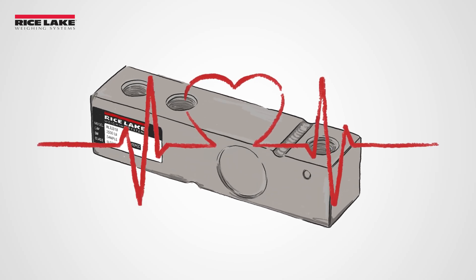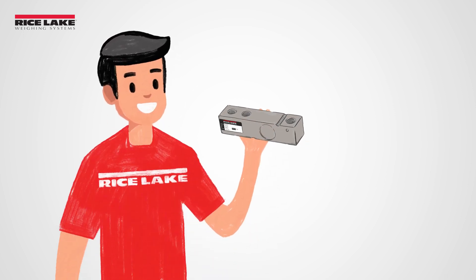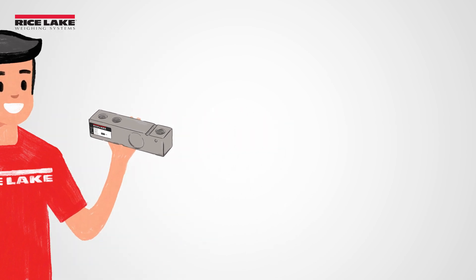Load cells are the heart of every electrical scale. Ensuring they are in proper working order is essential. Here are some tips for basic load cell troubleshooting.